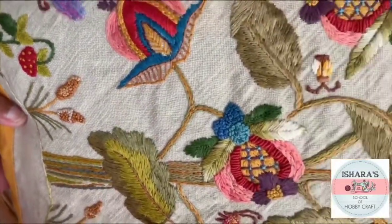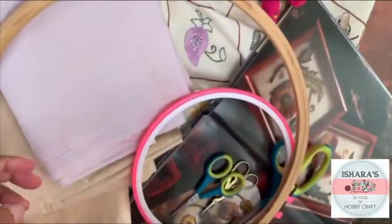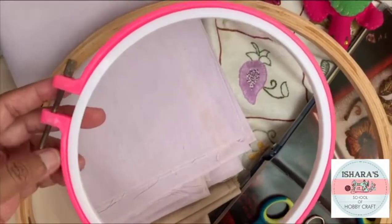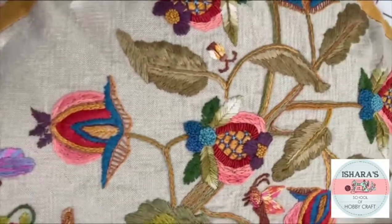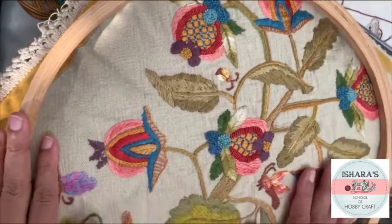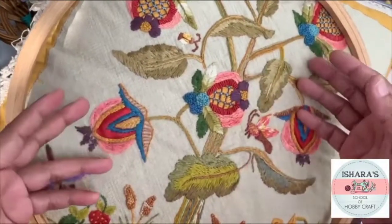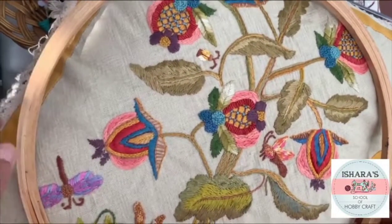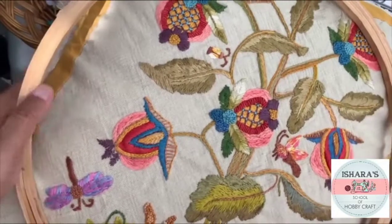When talking about frames, for a small flower you can use a small hoop, but if you are going for big work like this, use a big frame so you can finish at once. When you keep changing your hoop, you might damage your flowers. I prefer a big hoop for a big area.